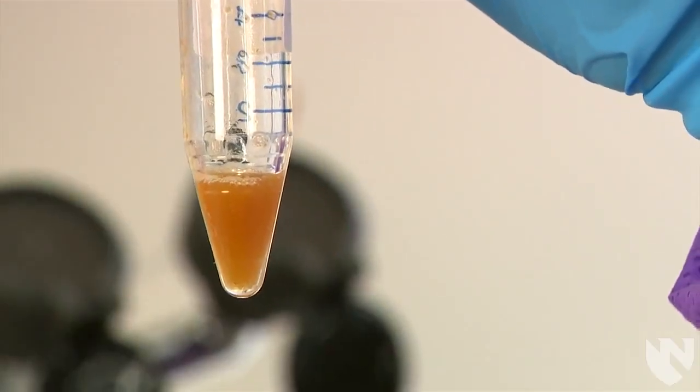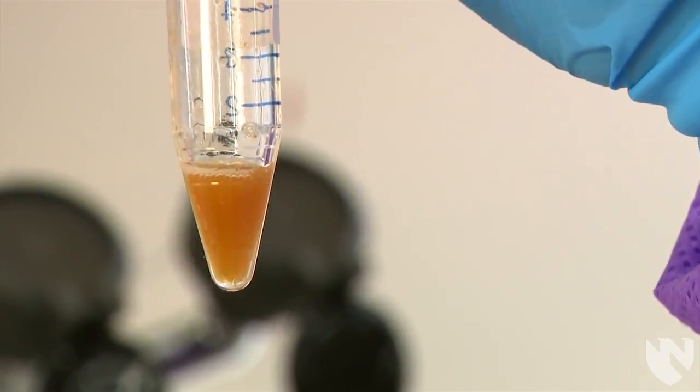Once the sediment has been completely re-suspended, your sample is ready to be used to make a wet prep slide.